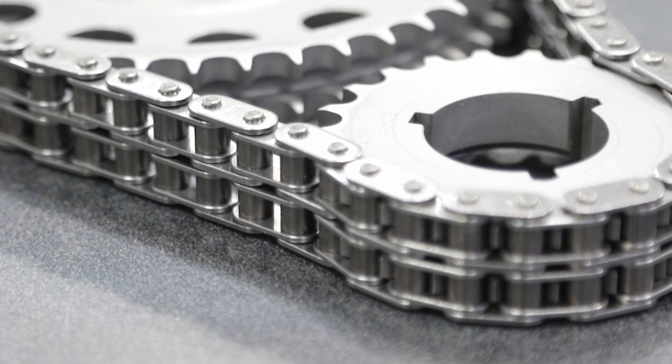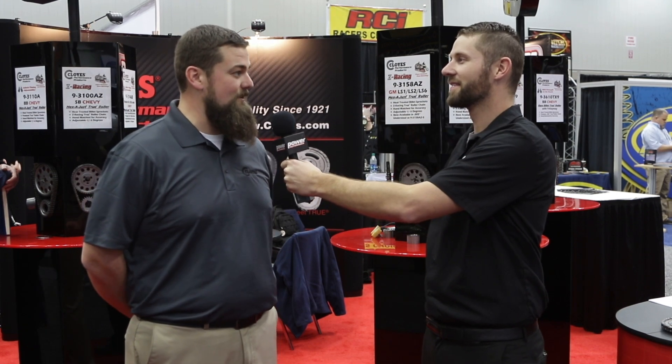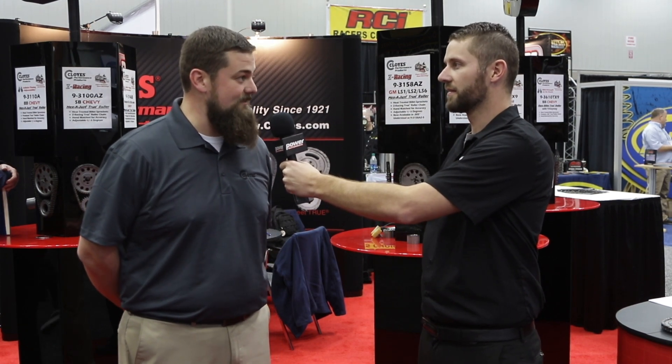We're here at PRI with Cody at the Cloyes booth. Cloyes has been making timing gear sets for a long time — they've been in business for 97 years and are the leading aftermarket timing component supplier in North America. They have a couple of new products on display here at PRI that we want to talk about.